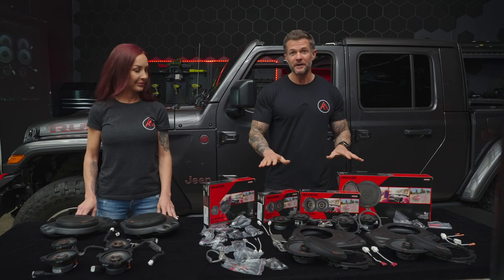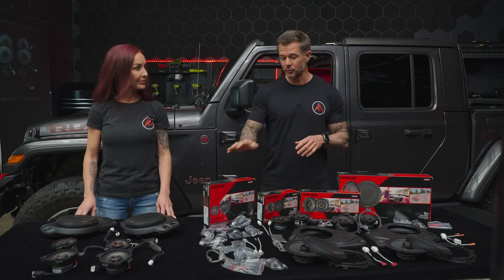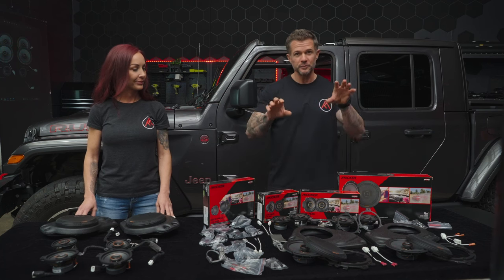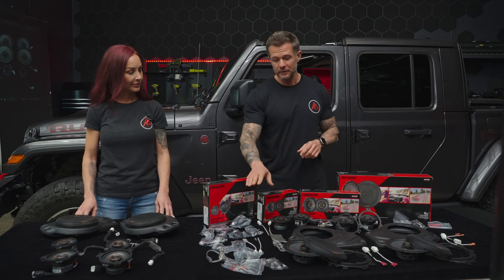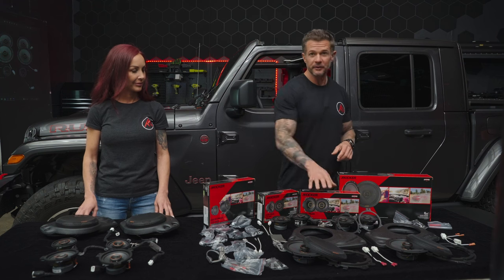We have a lot going on here. The traditional way of installing and upgrading your speaker system is to source which speakers are going to fit, which speakers do you need, which speakers go in which place, which crossovers are going to be needed for which speakers, which connectors, which adapters, etc.